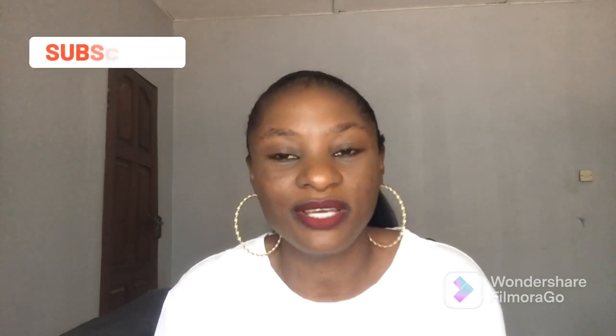Hi everyone, welcome back to my channel. If you are new here, welcome! To my old and returning subscribers, you guys have been amazing. My name is Benita — feel free to join the family and click on the notification bell to get notified when I post a new video.